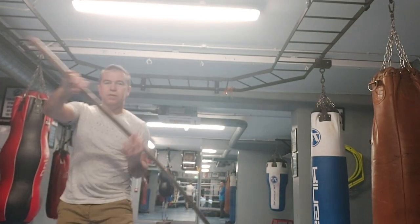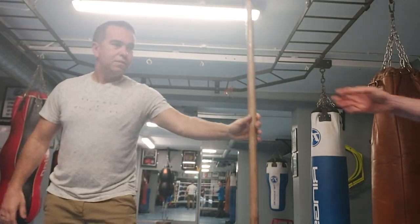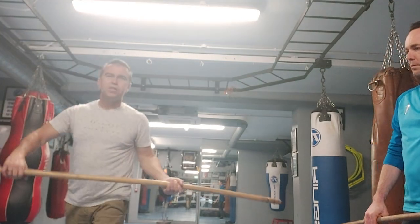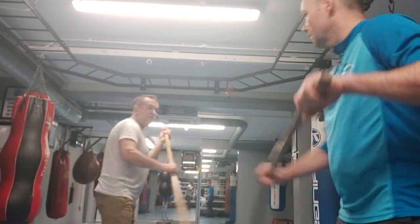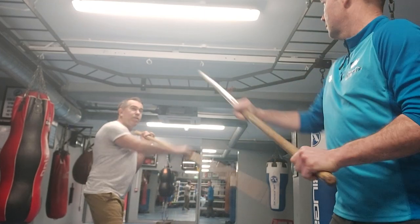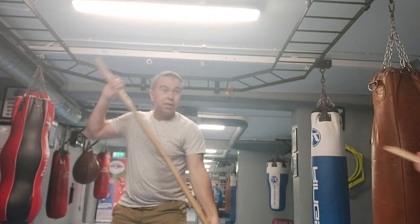Play with it, get used to it, and then play with your training partner. Start slow so your brain knows what's going on. For example: head, ankle, flip, top of the head.